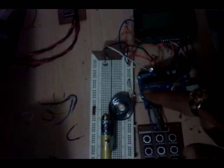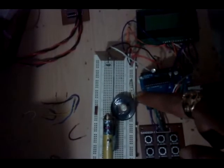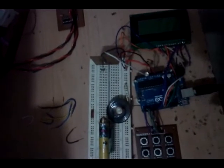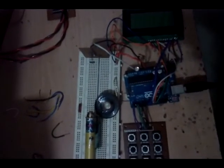Whenever the system is enabled and we cut the beam between the laser and the LDR, an alarm is generated. The alarm sounds through the speaker, and this blue LED also glows. So let us see the operation of the system.